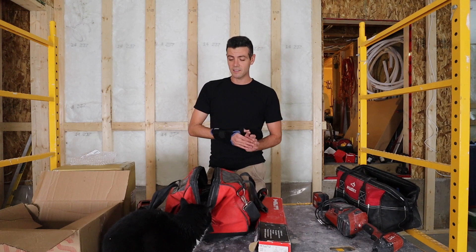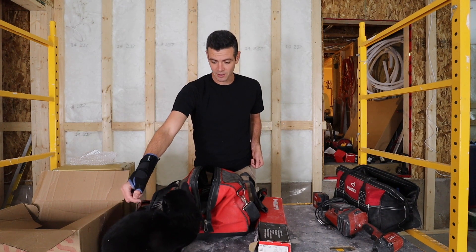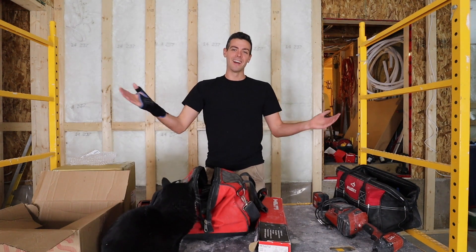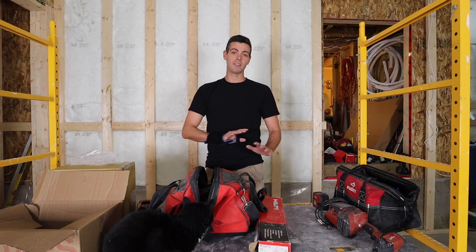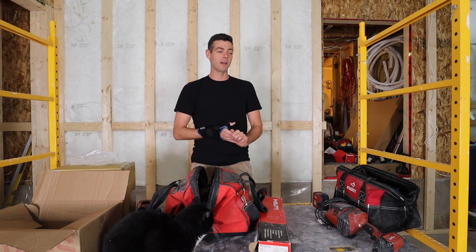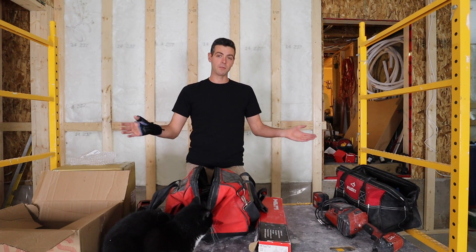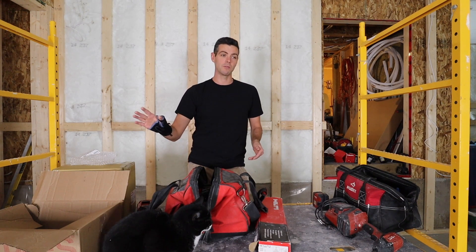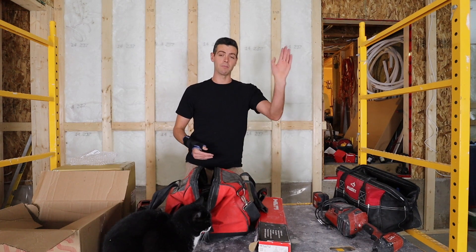Welcome back to Vancouver Carpenter. Today we have a guest — say hello to Lulu. So, are Hilti tools worth the price? First off, I want to say this video is not sponsored in any way whatsoever. Personally, I could probably run Makita exclusively for the rest of my life and have zero problems with the performance of my tools.